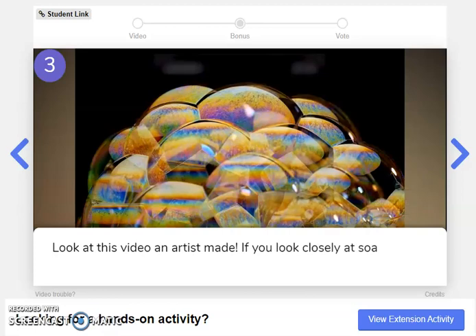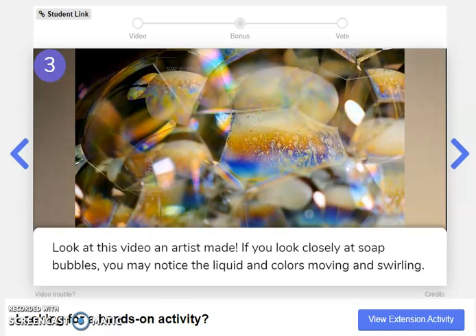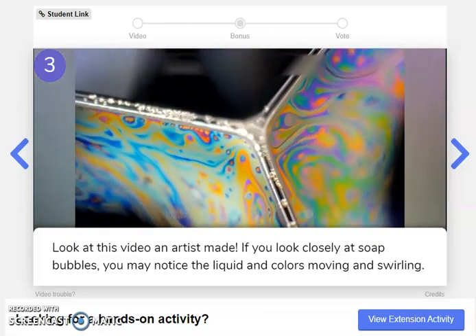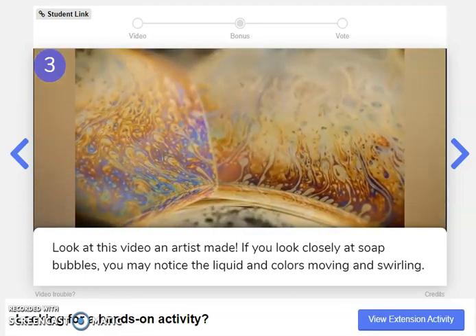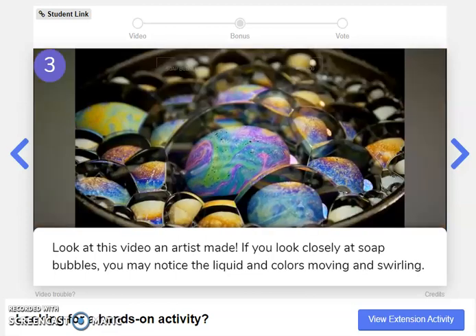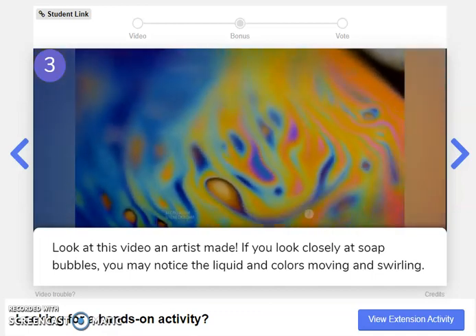Look at this video an artist made. If you look closely at soap bubbles, you may notice the liquid and colors moving and swirling. Oh yeah, look at that. Isn't that beautiful? The next time you wash your hands, let's try to find those liquid colors moving and swirling.